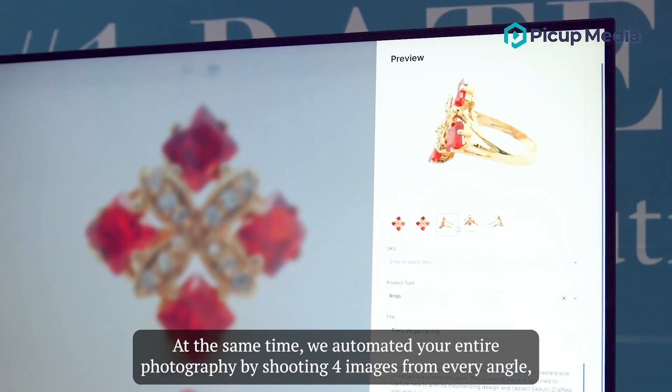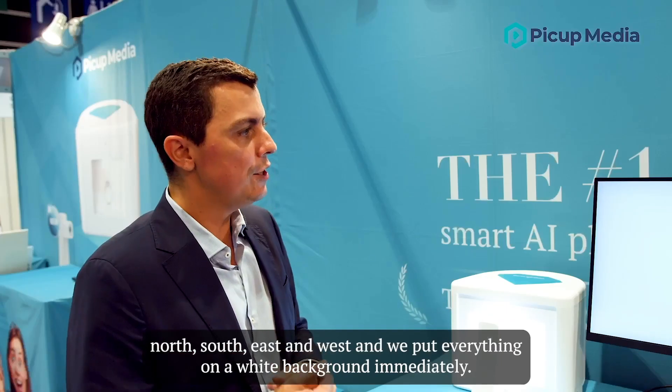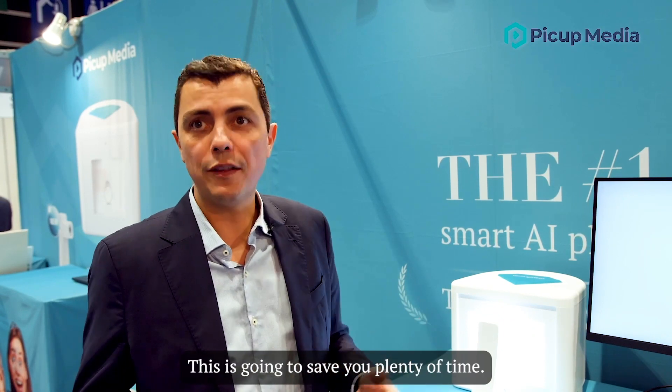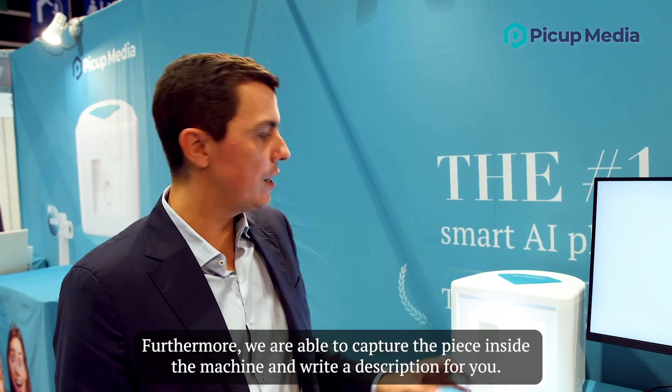At the same time we automated your entire photography by shooting four images from every angle — north, south, east and west — and we put everything on a white background immediately. This is going to save you plenty of time.